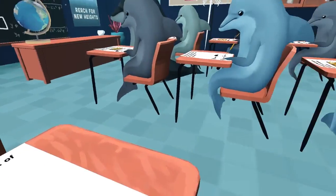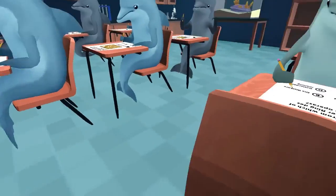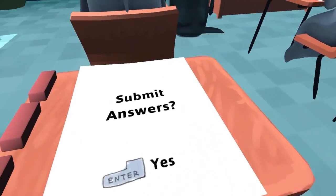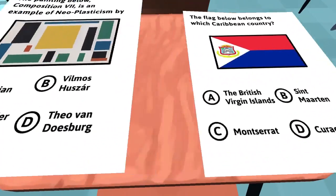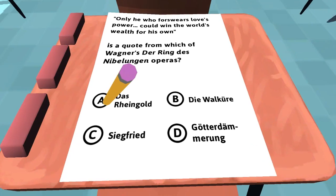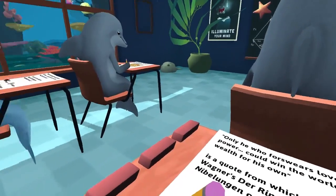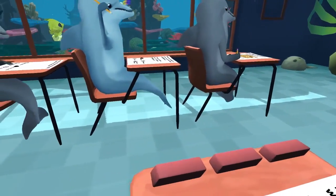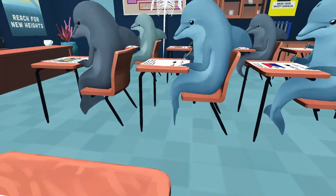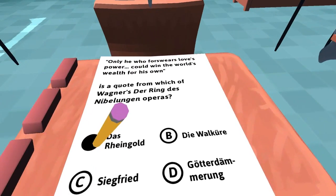Marcel Proust, In Search of Lost Time. Who did Charles Schwinn marry? I don't fucking know. That one's A. Man, this is pretty accurate — it's really stressing me out, a test I know nothing about.